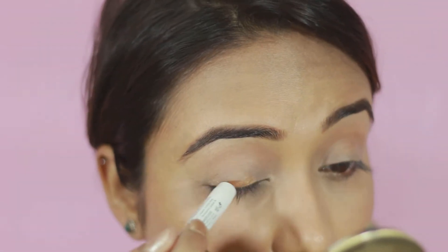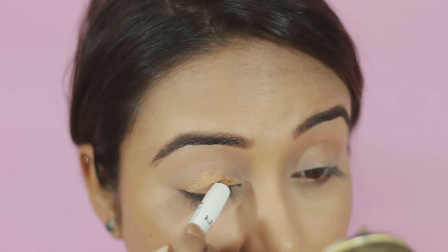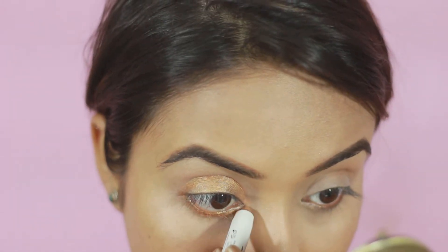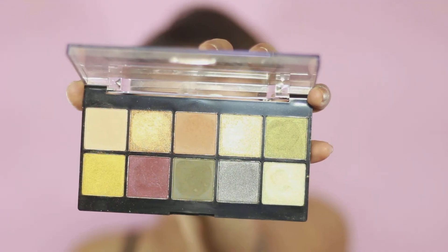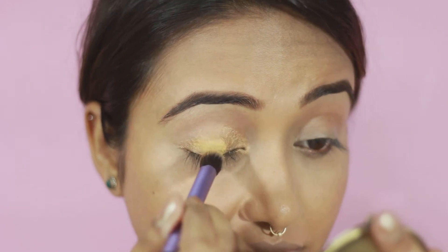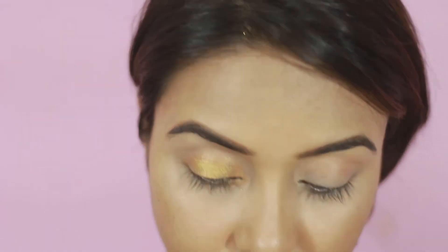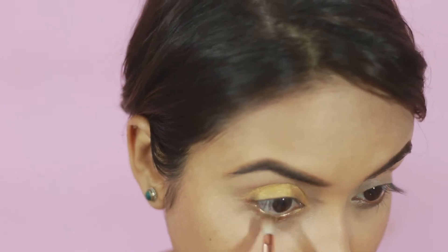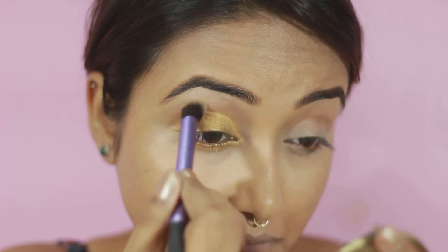Time to move on to the most exciting part of this tutorial — the eyes! I'm taking NYX Jumbo Pencil in the shade called Gold and applying it all over my lid and lower waterline heavily. You don't need to be neat with this step because we are going to blend it anyway. Then taking this super pretty bright gold shade from the NYX Pro Filter palette called Olive U and applying it. The best part of this look is you can customize the gold shade to your liking — if it's too bright, switch it with your favorite one. For me, it's the perfect one for Christmas. Blending everything for a smoother transition.